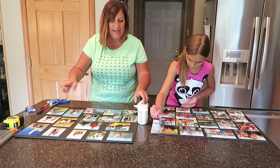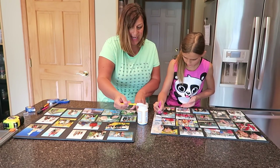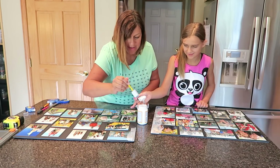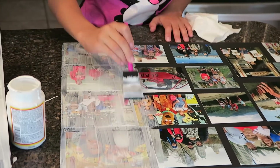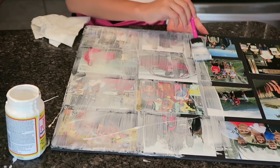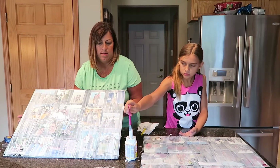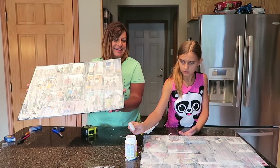We obviously started the Mod Podge, and this seems really weird — we're literally just taking glue and painting it over everything. It does feel strange.